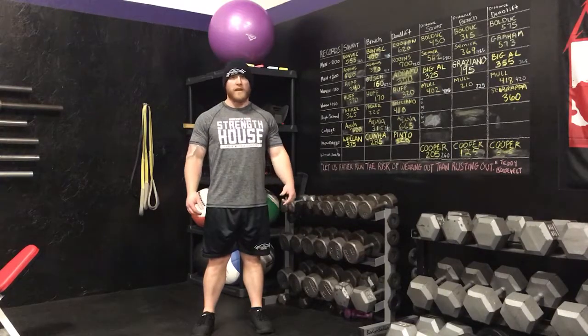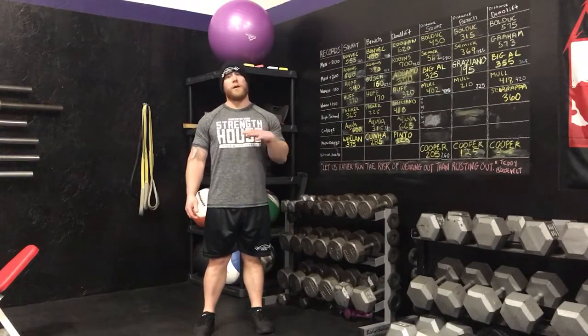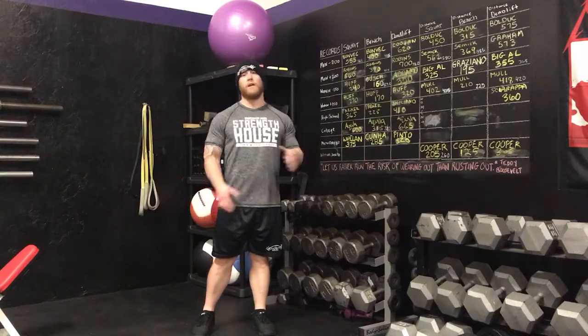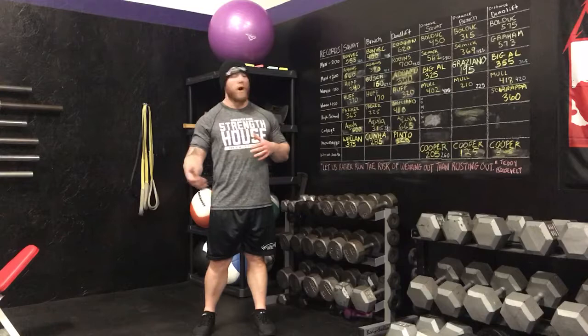What's up guys? Tony Bombeck here with the Strength House in Worcester, Massachusetts. Today I'm going to talk about Dumbbell Zottman Curls — we're going to take a normal bicep exercise and make it a little bit tougher on your grip and your forearms.